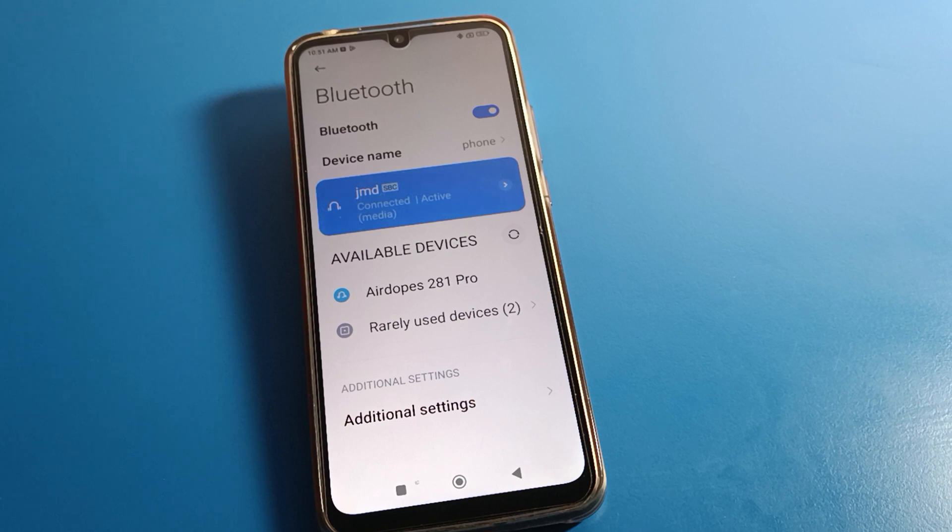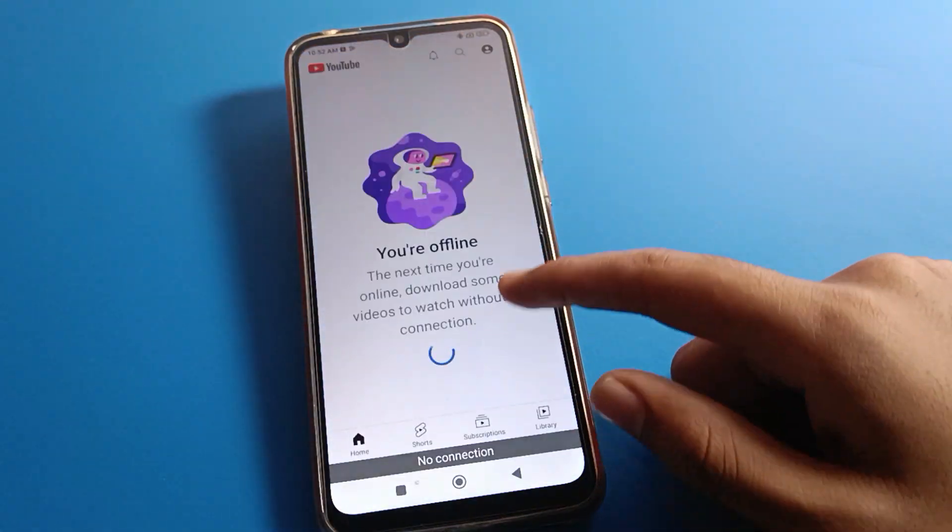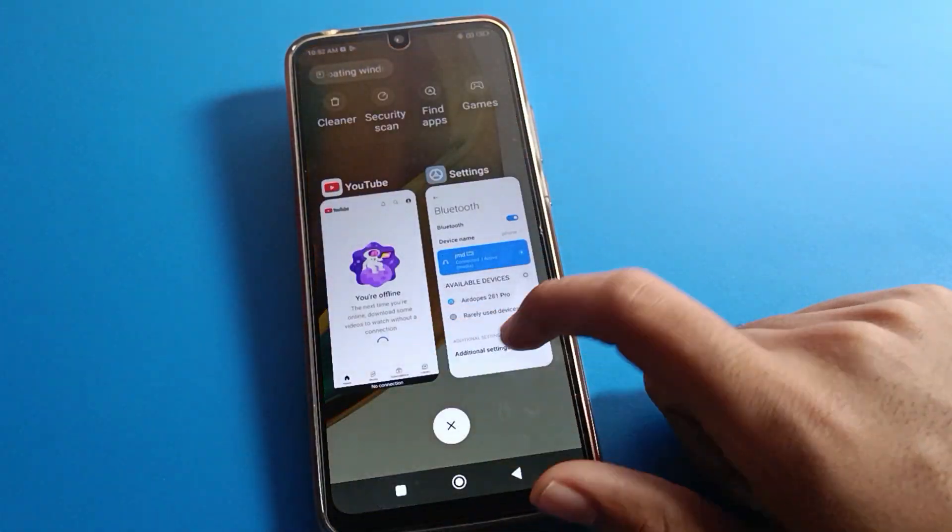Like that, we can connect and pair a Bluetooth speaker, earphone, or Bluetooth earbuds with a Redmi phone. After pairing, we can use it easily. If you want to listen to a song, you can use your YouTube app after connecting the device.